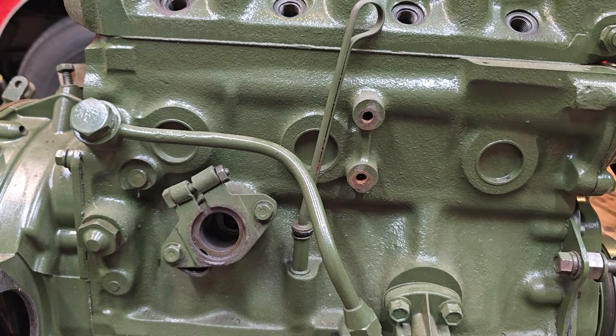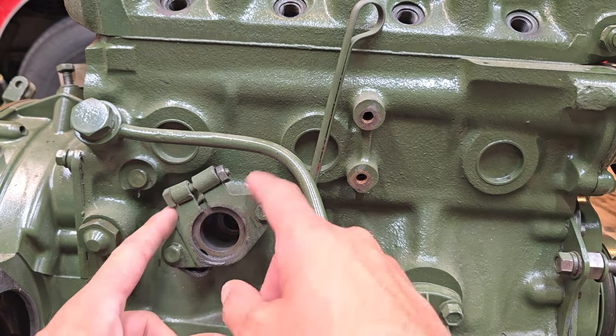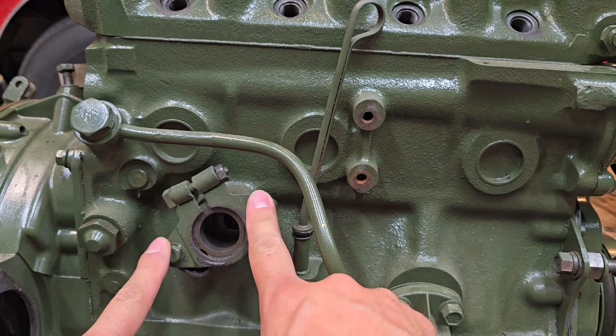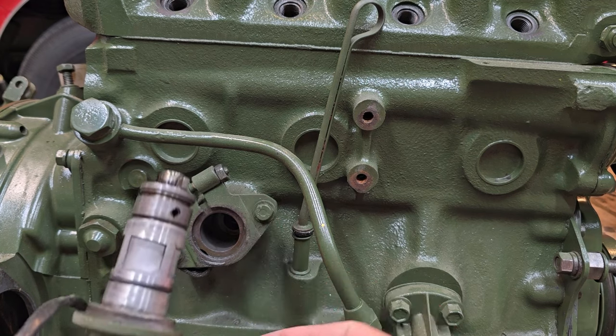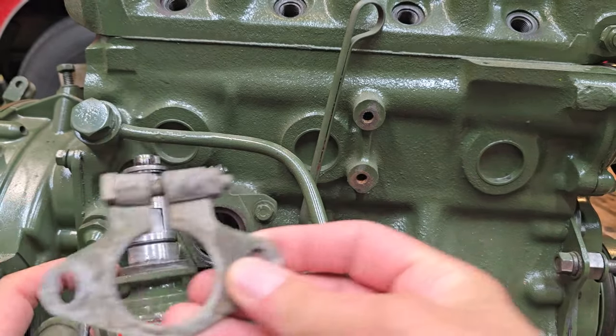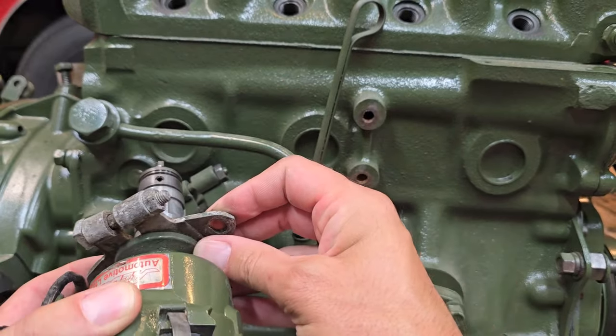The second easiest way to identify an A-series motor is the distributor clamp. You'll notice this one is a pinch style — it's got two bolts here. This is designed to fit the A-series distributor, and the distributor itself has the clamp attaching here. Here's the clamp, and it fits onto that position.